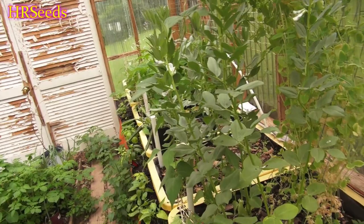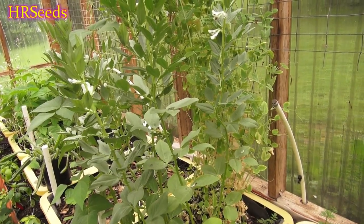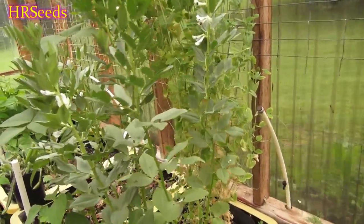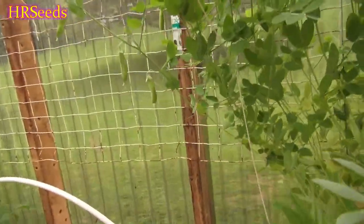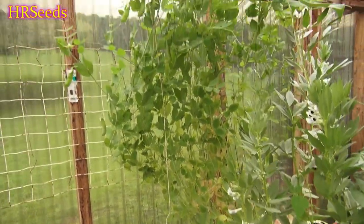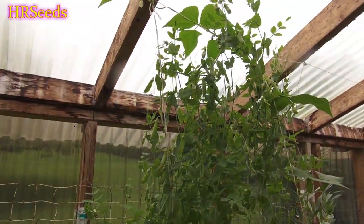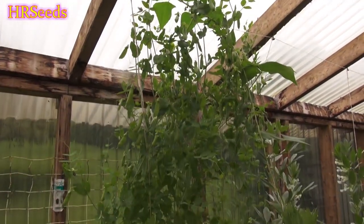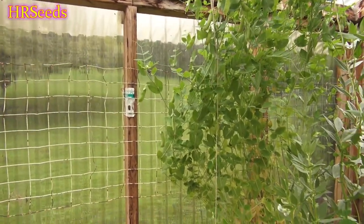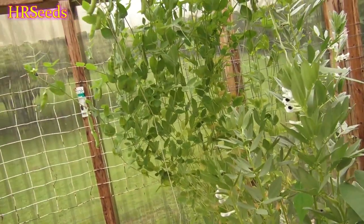If you're growing these for freezing, you're going to have to grow a lot of them. Growing one package worth is not really enough — you need like four or five packages, let them spread out, and then you'll start getting quantity worth freezing. What are you going to freeze from what I have here? It all went into the growth of the plant. If the plant continues to flower and keeps putting out pods through at least halfway through summer, that might change my opinion. But as of right now I'm not really that impressed.